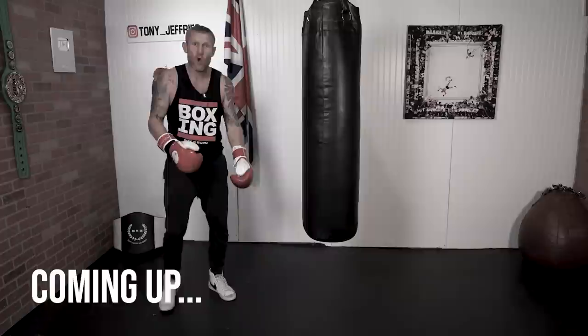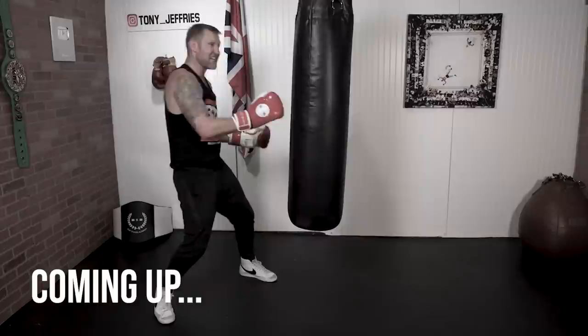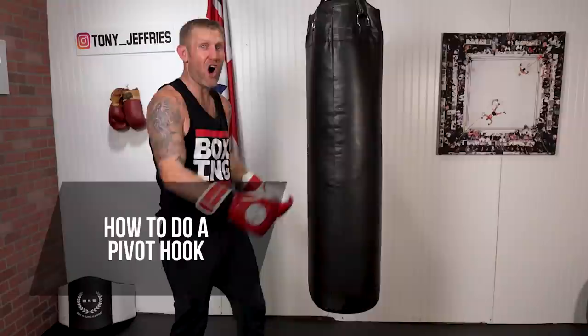Look at the distance — I'm in great distance to come back with my punches when we're changing the angle with an opponent in front of us. It really confuses them and gets in your opponent's head. The momentum of my body weight shifting really gets the power into that punch.